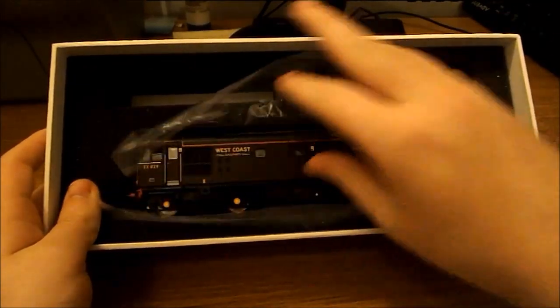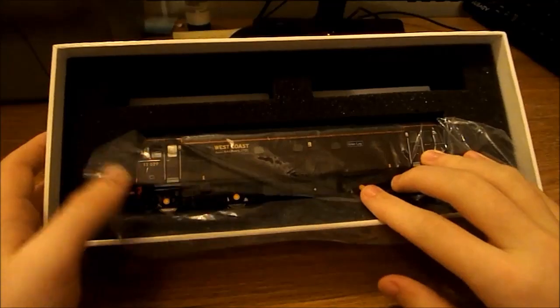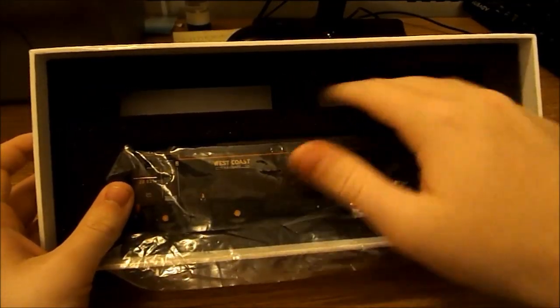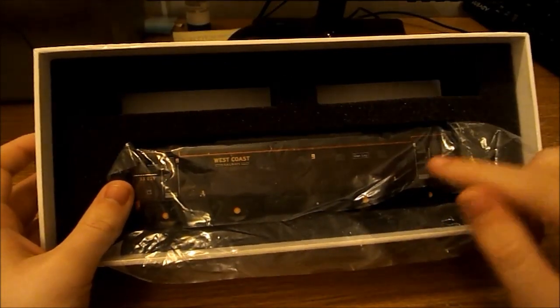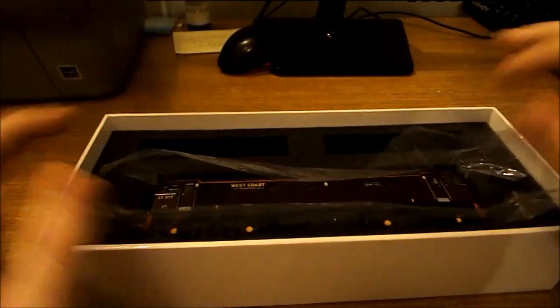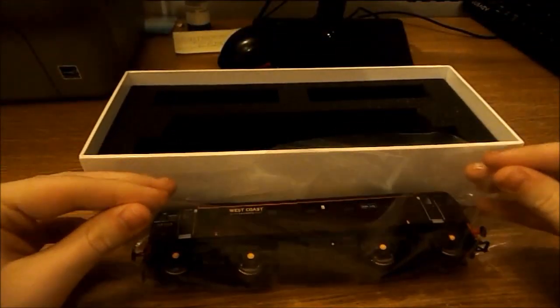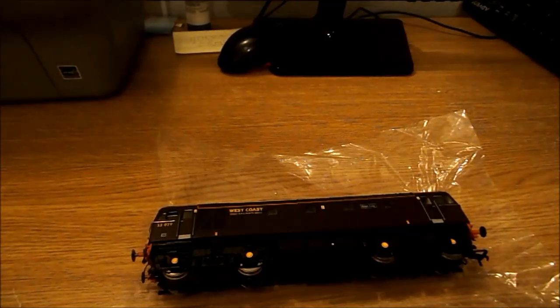Here is the locomotive in its wrap. There is a details pack — I've got some small containers with detailing for each loco. To get the locomotive out, all you have to do is simply lift it up like that, move the box out of the way, and place it down gently.